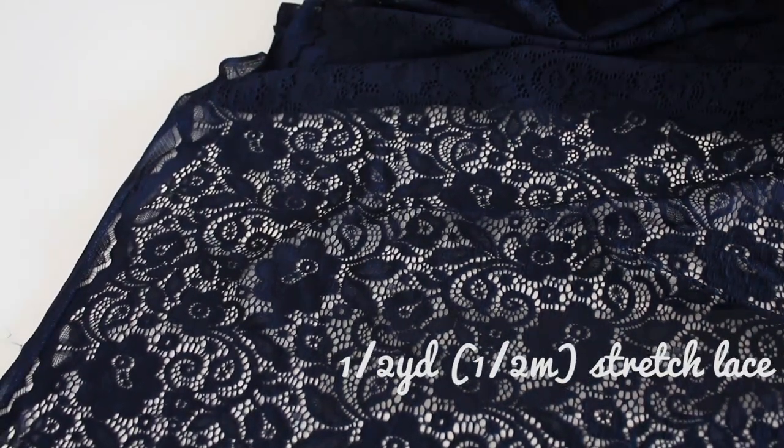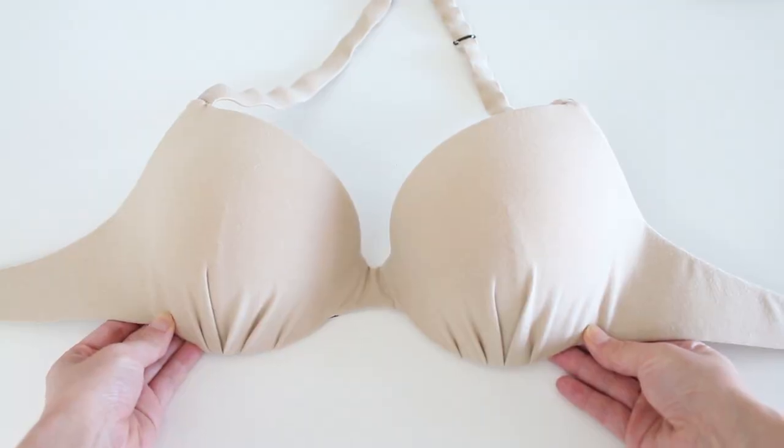To make the belly drape, you need a half a yard or half a meter of lace. I recommend stretch lace. Stretch lace is easier to create a belly drape with than non-stretch, and you can use the same stretch lace for making the matching skirt. And a belly dance bra.